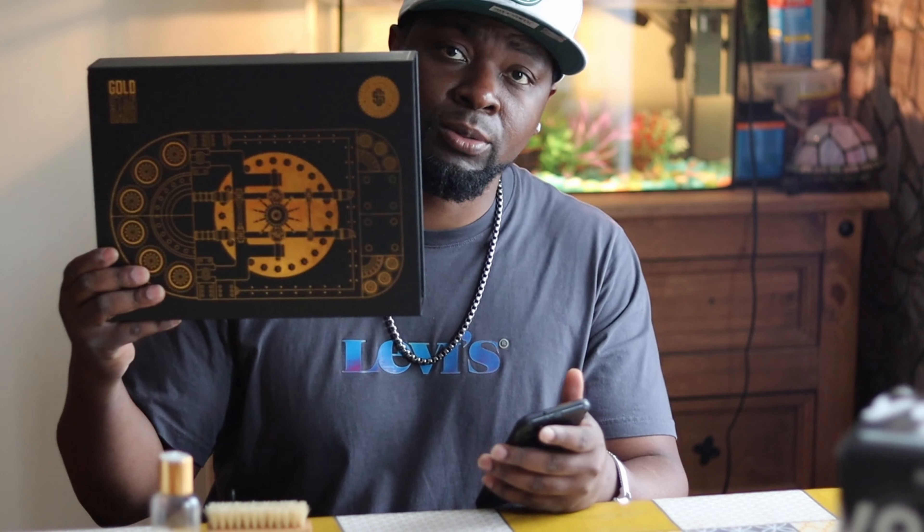You get one of these — definitely good for cleaning shoes. I've come to the end of my video. Shout out to Gold Standard Approved, and I'm gonna see you guys later. Make sure you get you one of these. Later.